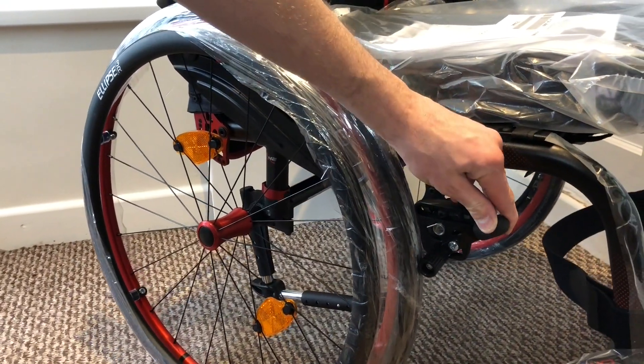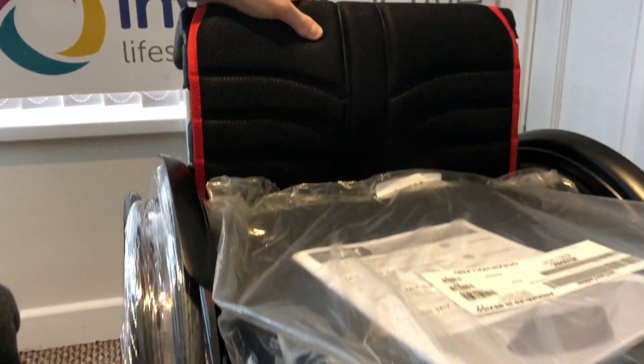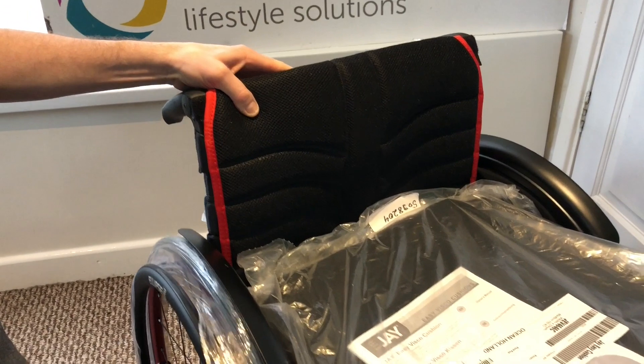These are the push-to-lock standard brakes. The backrest itself is the XO Pro.